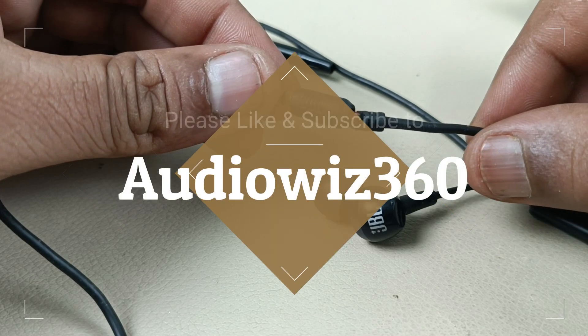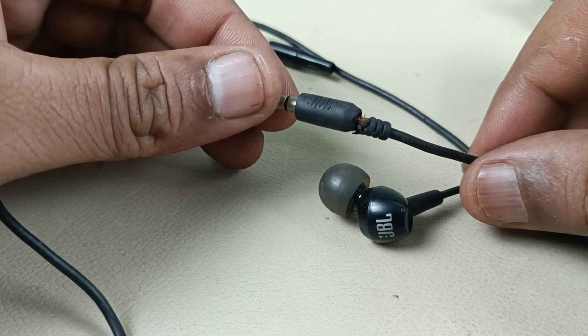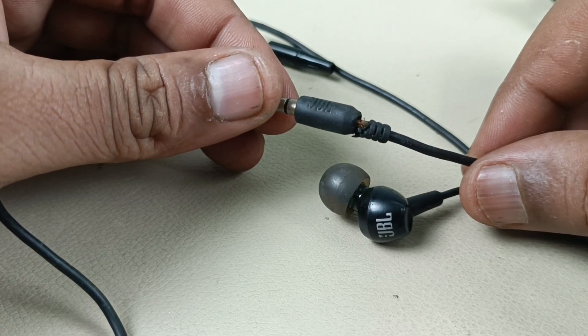please like, share and subscribe to AudioVis360 and hit the notification bell icon. If you subscribe, it will motivate me to make more videos like this.